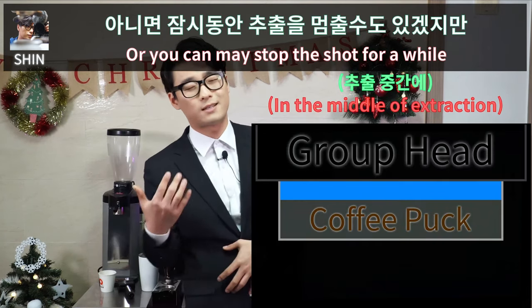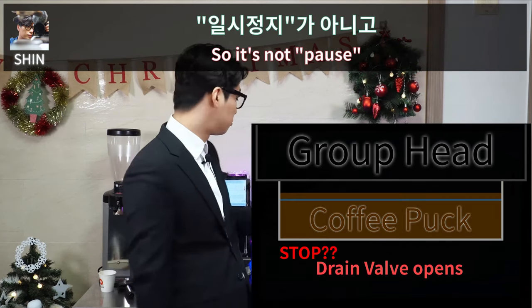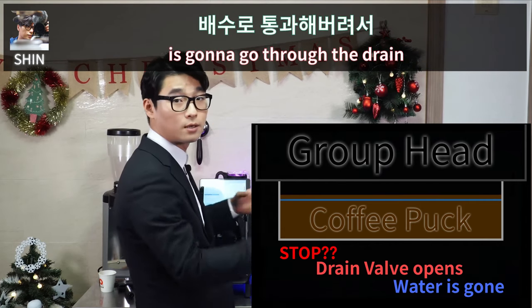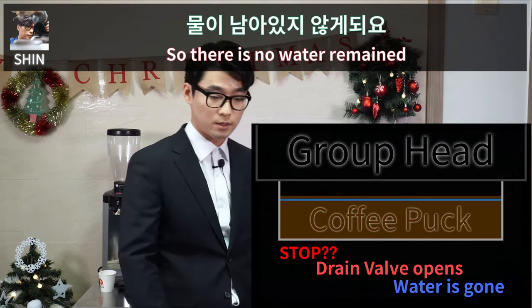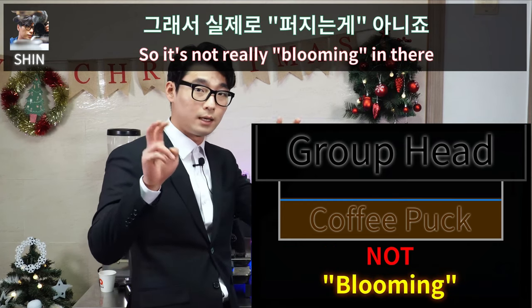Other machines cannot do that because they can't pause. You can stop the shot for a while, but in that case the drain valve is going to open — so it's not a pause, it stops. The water inside the group head space will drain away, so there is no water remaining.